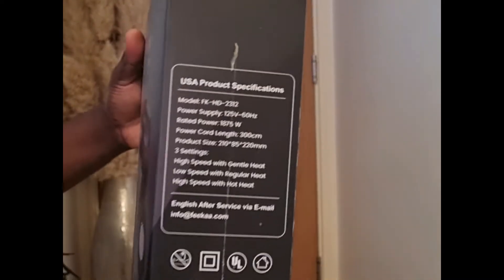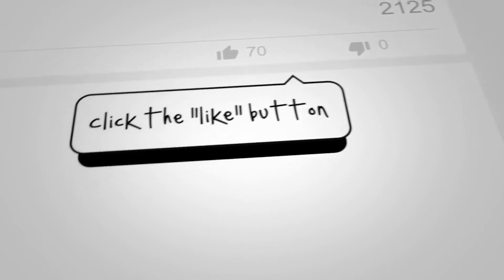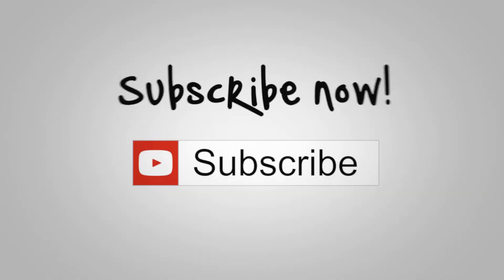Today we will review the FECA Professional Hair Dryer, and at the end of this video we will show you how to win this dryer in our monthly giveaway competition. So please don't forget to subscribe, like the video, and click on the notification icon to get notified of all our ongoing monthly giveaways.